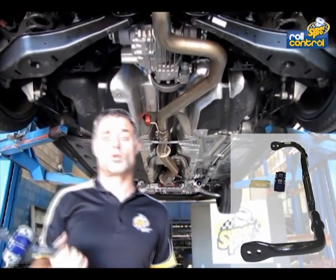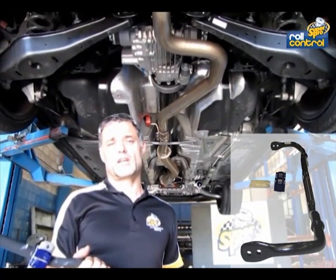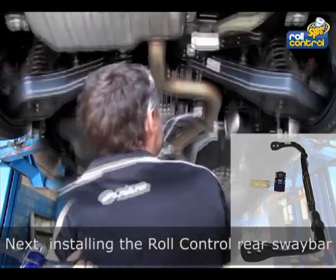Rightio, here we are installing the rear bar, which is again a large diameter and adjustable.